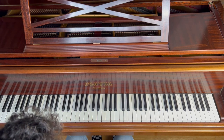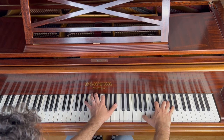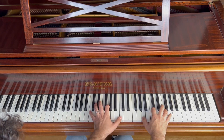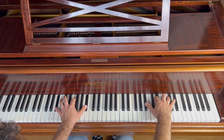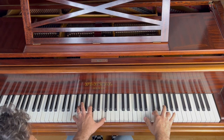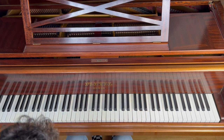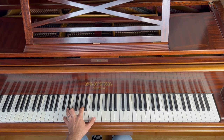So for the first part, you put them together. In between, you can do some jumps on the left hand, for example.